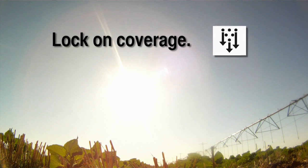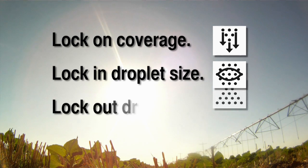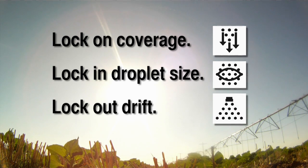Interlock Adjuvant is the smart solution to lock in droplet size, lock out drift, and lock down your spray investment.